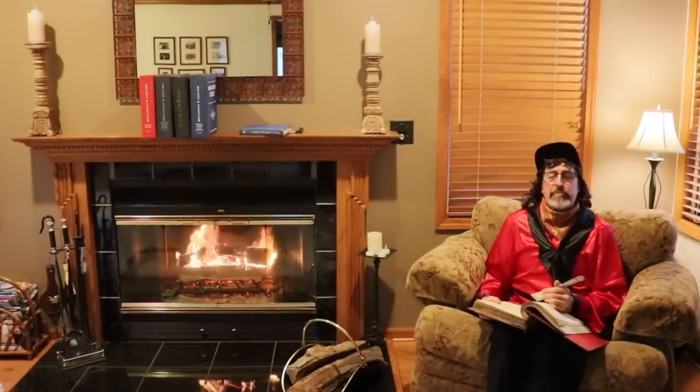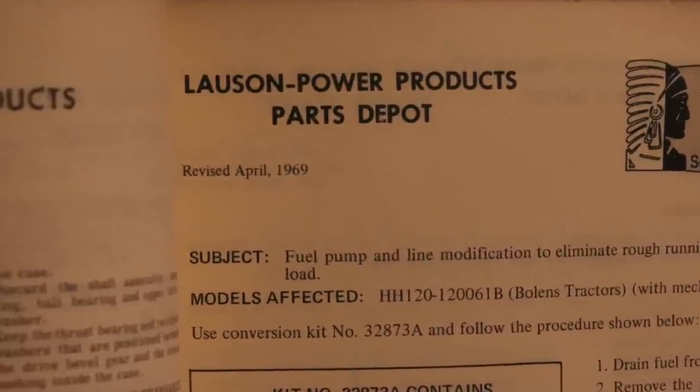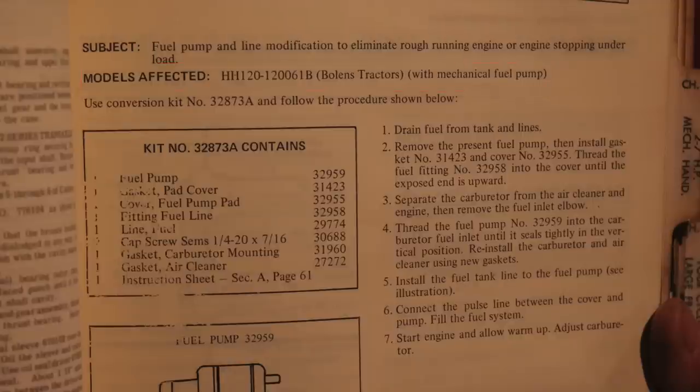Today's Service Bulletin dates from April of 1969. Subject: Fuel pump and line modification to eliminate rough running engine or engine stopping under load. Models affected: HH120, spec number 120061B, full-inch tractors with mechanical fuel pump. Use conversion kit number 32873A and follow the procedure shown below.